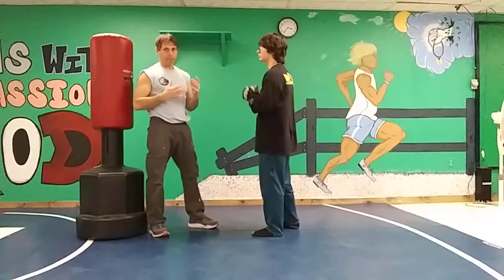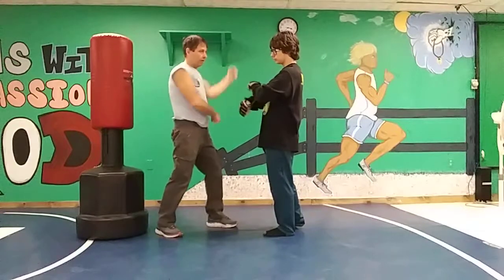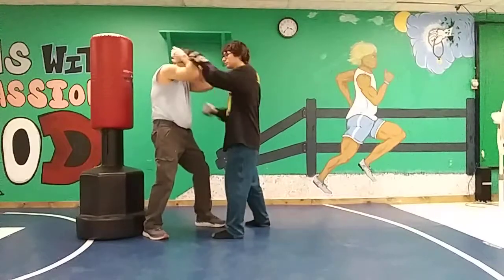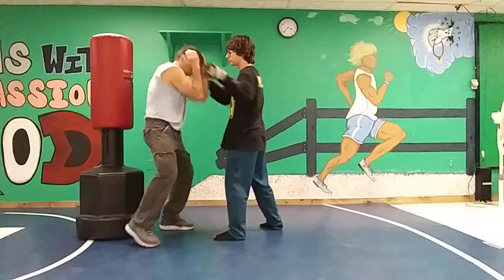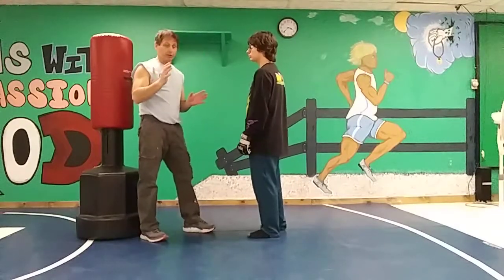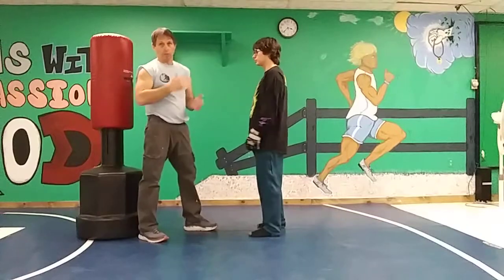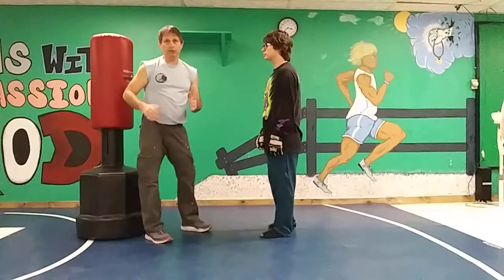If he comes in with a flurry of punches, you can't block them all — so the good thing to do is just cover up with cover blocks. If he would really start coming in, I'm just going to cover up here, and obviously I'm going to try to slip out sideways to get away. Also, if somebody is really winging it, you do have the opportunity to throw straight in — that's another chance to counter. But we're mainly looking to cover up the best you can and try to slip out.